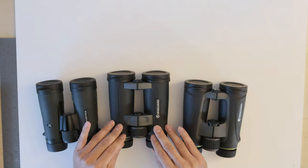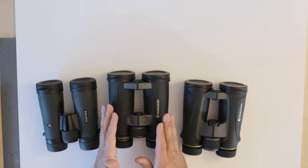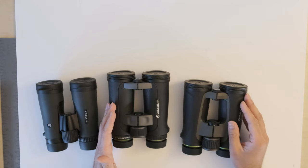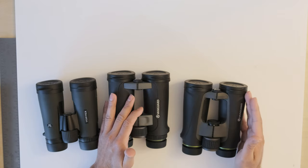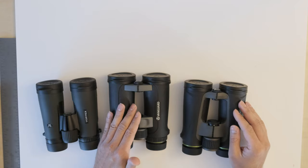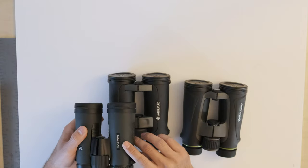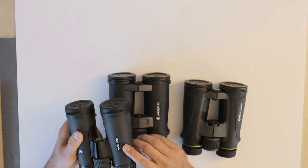As for edge sharpness, both the Vanguard Endeavor 2 and the Vanguard Endeavor 4 were very sharp almost right to the edge of the field of view. In terms of edge sharpness, both Vanguard Endeavor binoculars are tied for first place. The Vortex Diamondback was only sharp up to about 70 percent from the center, so it gets third place in that regard.